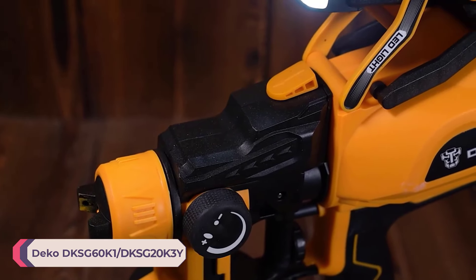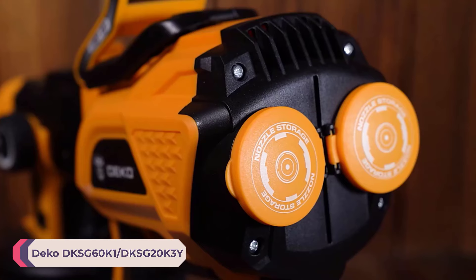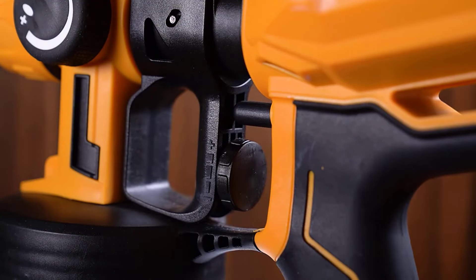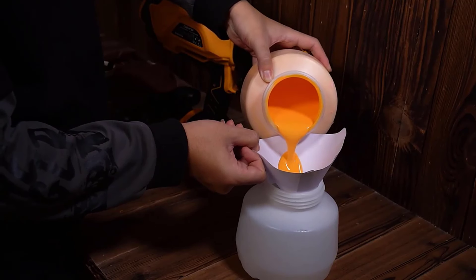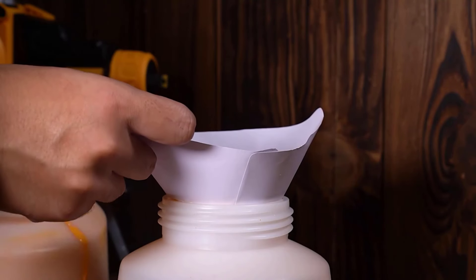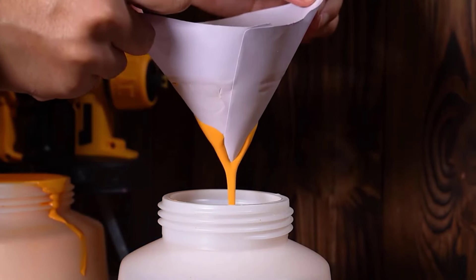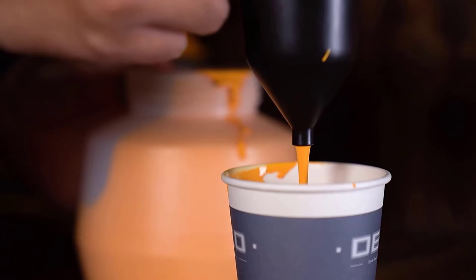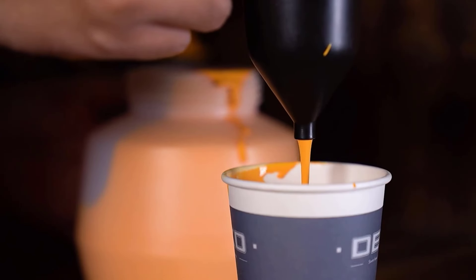Number 1: Deco DKSG60K1/DKSG20K3Y Paint Spray Gun. The Deco DKSG60K1/DKSG20K3Y features an ergonomic design that ensures comfortable handling during prolonged use. The lightweight construction reduces fatigue, making it easier to manage longer projects. The HVLP design also reduces overspray and paint waste, making it more efficient and environmentally friendly.